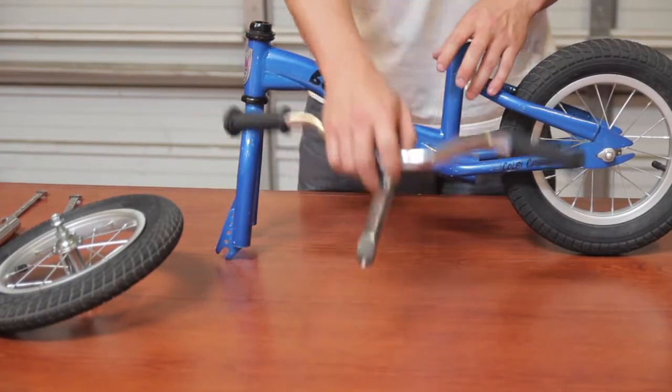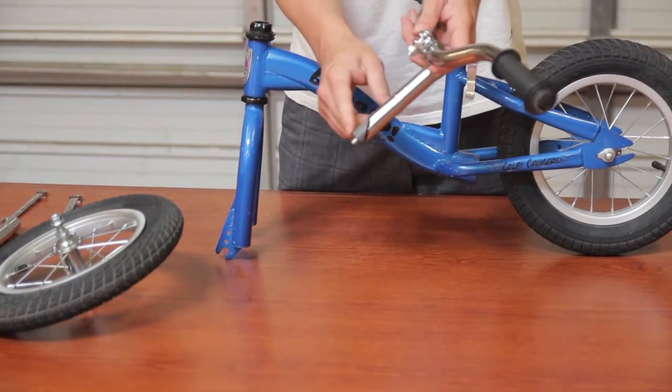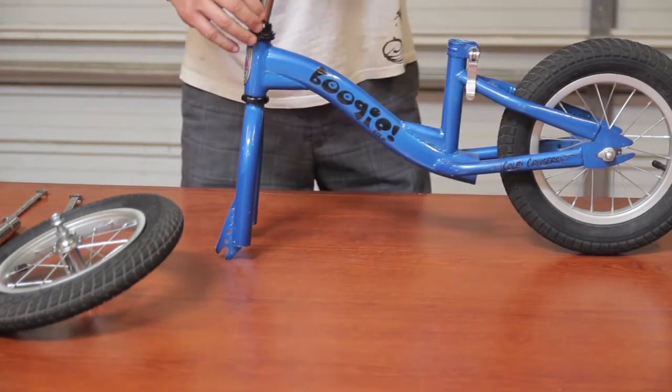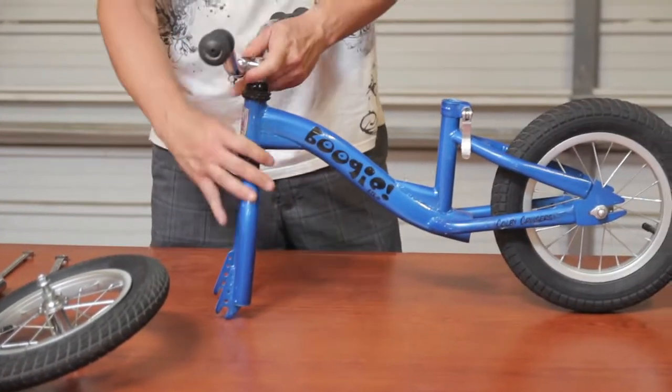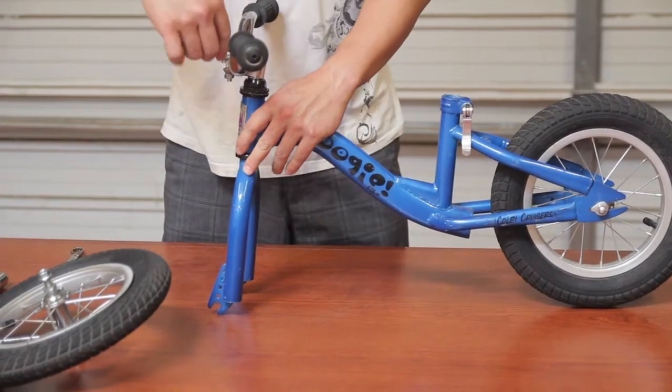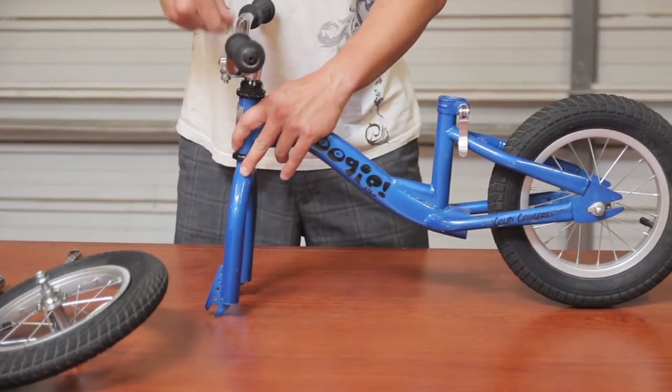I like to start by first taking the handlebars, which include the compression nut that holds the handlebars in place, aligning it and inserting it down into the neck on the frame. Then I'll take the 13 millimeter wrench and tighten this up until it's snug.